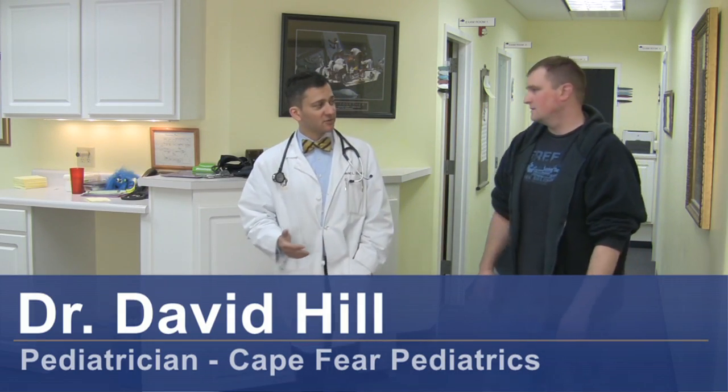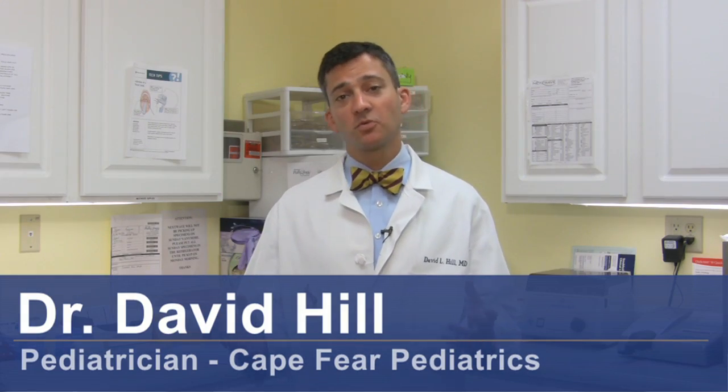Hi, I'm Dr. David Hill and today we're going to talk about how to measure blood pressure in children. When we've got to measure anybody's blood pressure really, there are two commonly used techniques.